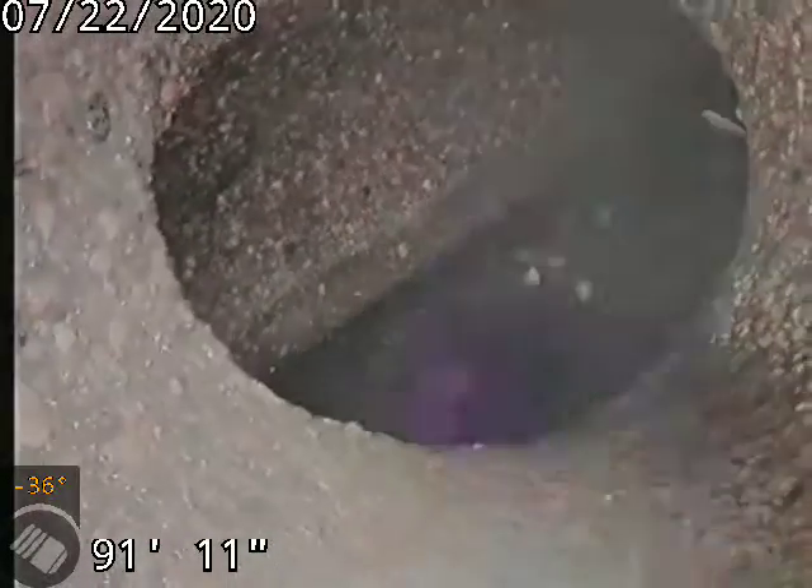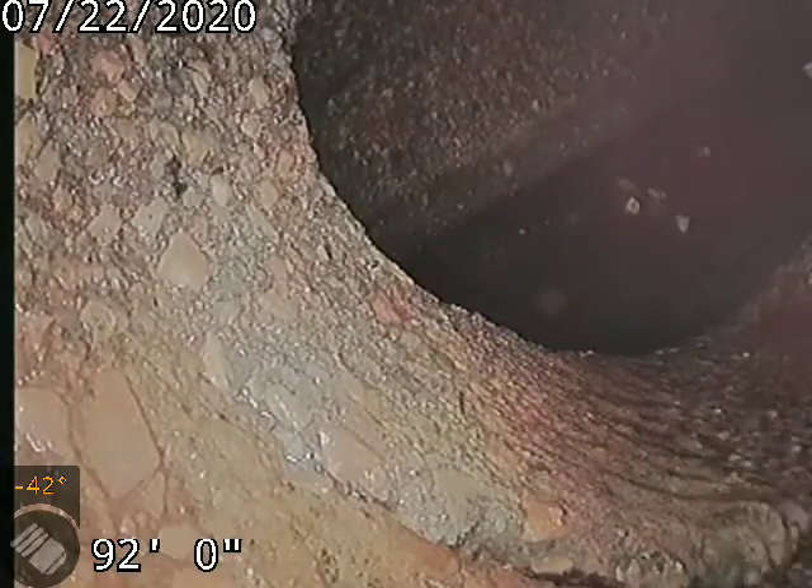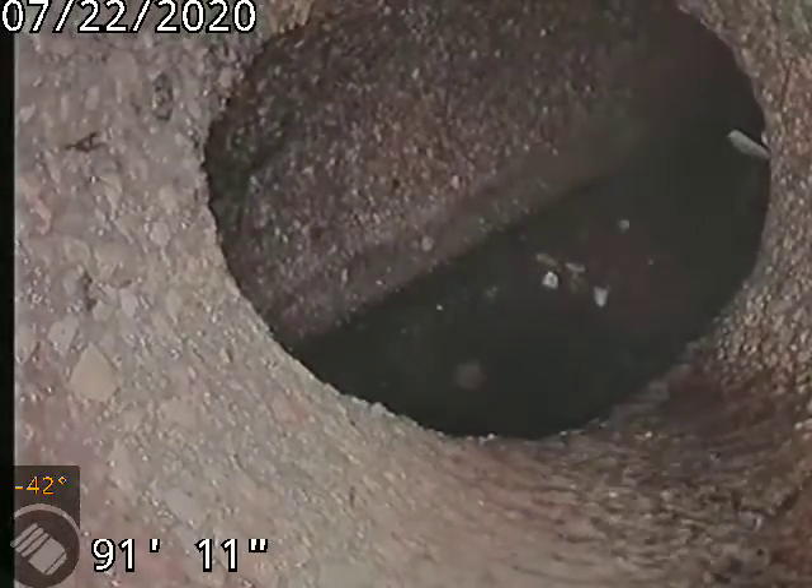It is a concrete tap. You can see at the bottom of the concrete tap there is a crack in the line.